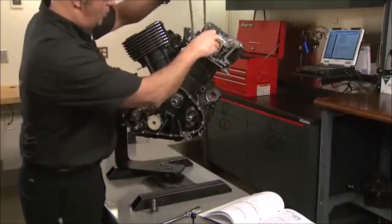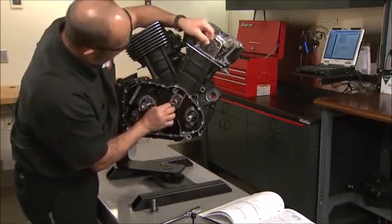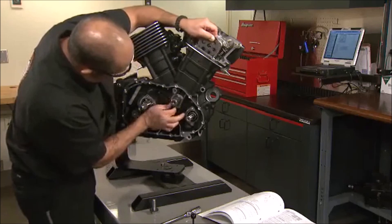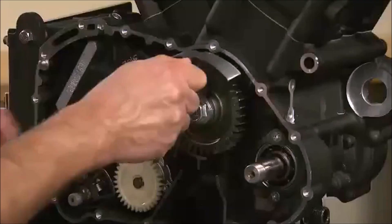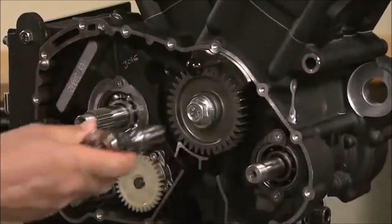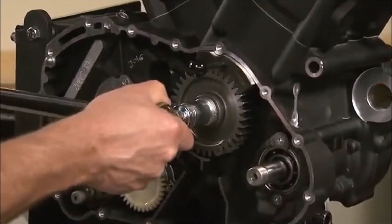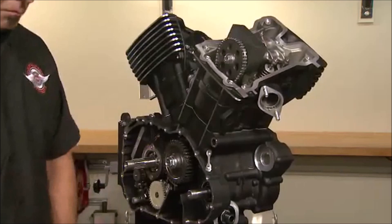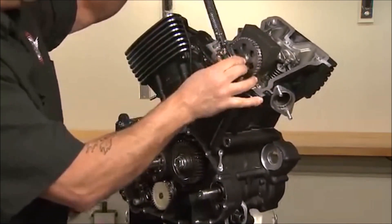Assembly of the front cylinder head components continues, now ready to install and time the front cylinder cam chain. Align the marked links on the chain to the sprockets using the same procedure as the rear cylinder. With the front chain and tensioner installed, the crankshaft gear can be timed to the crankshaft and tightened to specification. To tighten the front cam sprocket bolt, the crankshaft may need to be rotated until the locking tool aligns with the notches on the camshaft.